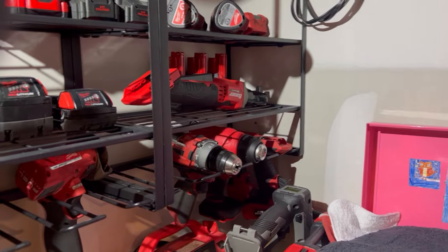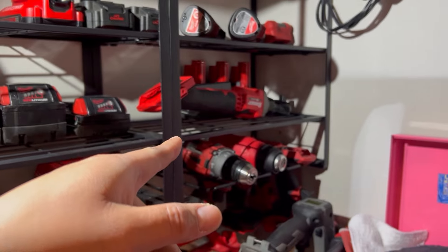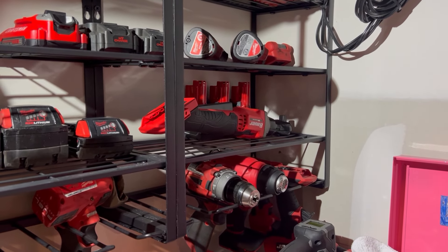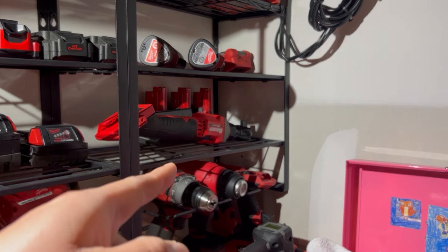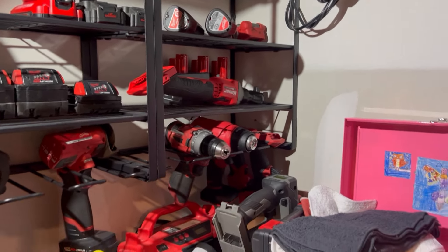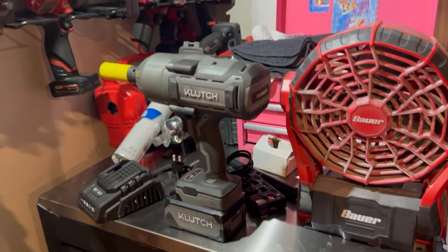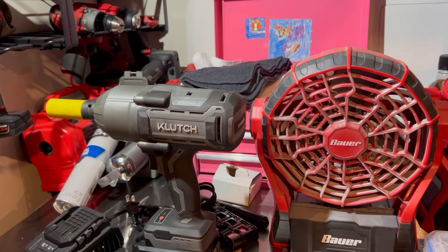For things I don't use as often — like the heat gun — I went with Bauer, and their stuff has been great. The Bauer cordless ratchet I only got because it's a half-inch and Milwaukee doesn't offer a half-inch ratchet, as far as I know. For $59, I'm mainly using that for suspension work. Anyway, back to the Klutch — as for professional settings, if you're only looking for a cordless half-inch impact wrench, yes. But for a full professional setup, I would not recommend this yet.